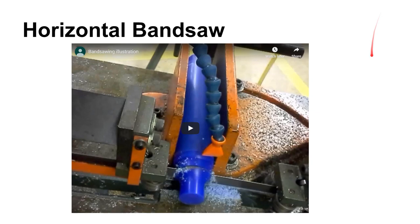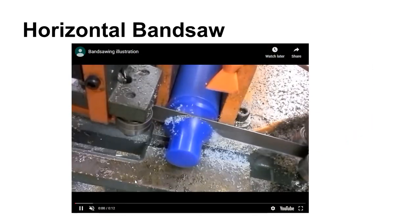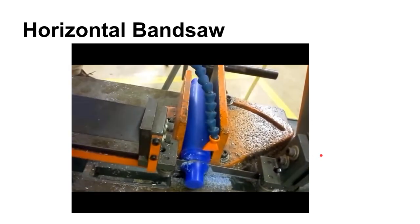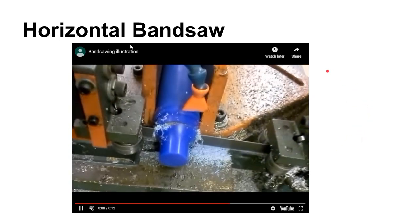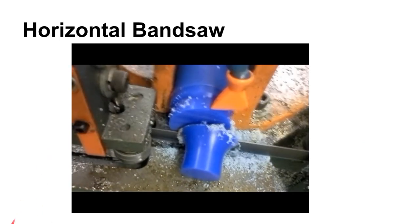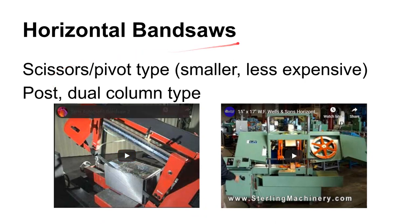Band saws use a continuous blade that goes around in a band shape. This is a horizontal band saw — the one down in our shop cutting some Freeman machinable wax. Horizontal band saws generally get used for machining stock off to length. You may be cutting at an angle, but generally you're not making any kind of shapes — you're just sawing off material to use for something else, kind of the same way you'd use a circular saw.